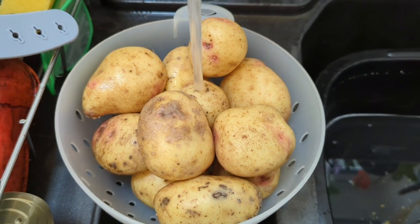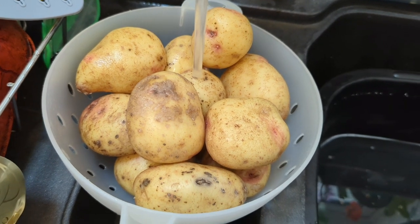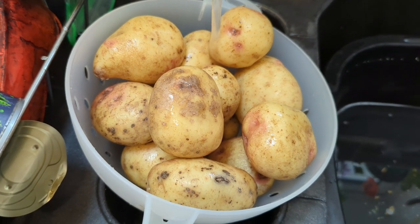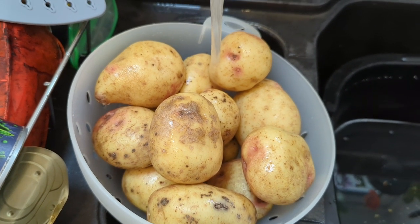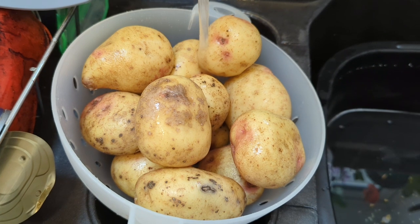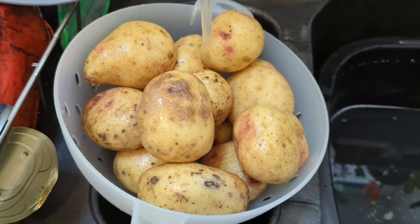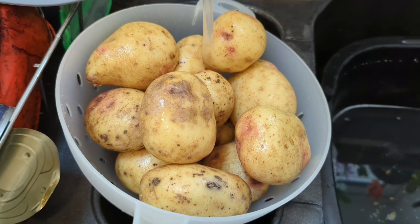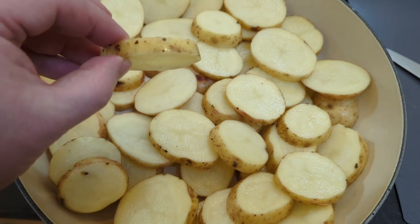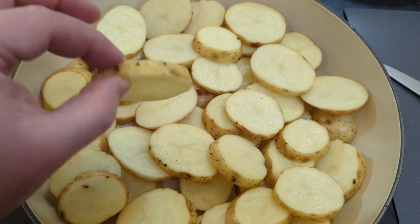I'd normally opt for some baby potatoes, but I didn't have any, so I'm going to use some King Edward spuds. I'm just going to give them a clean, get rid of any manky bits, then chop them up into around 6-7 millimetre thick discs, and mix them with some olive oil, lemon, some oregano, a pinch of black pepper, and salt.